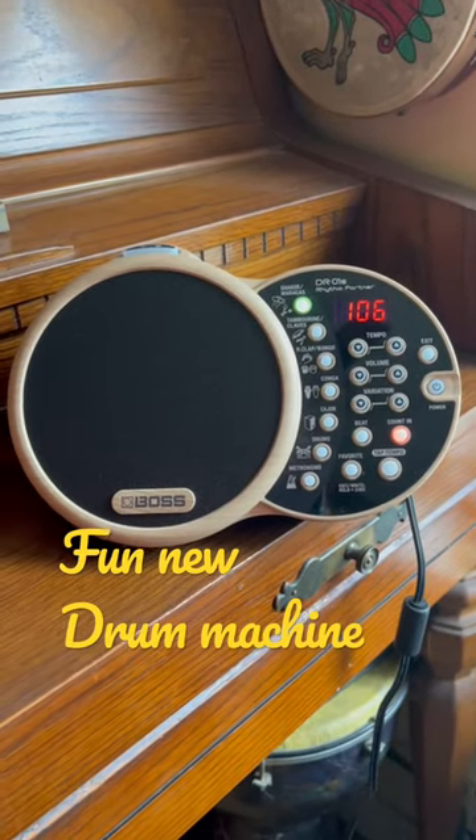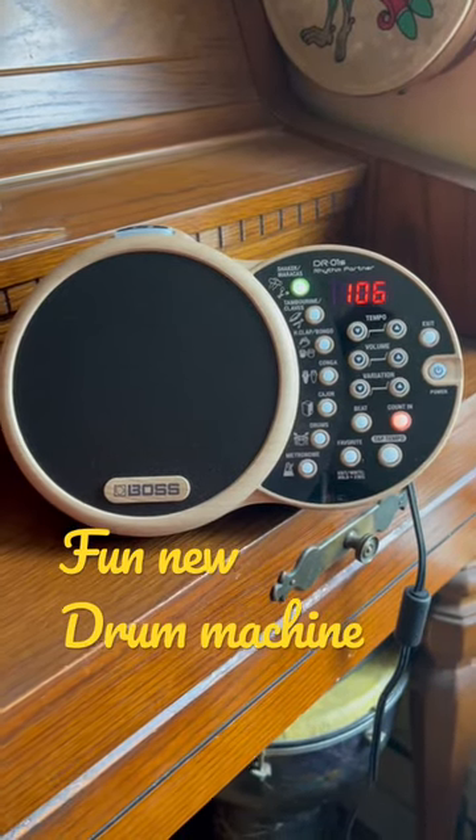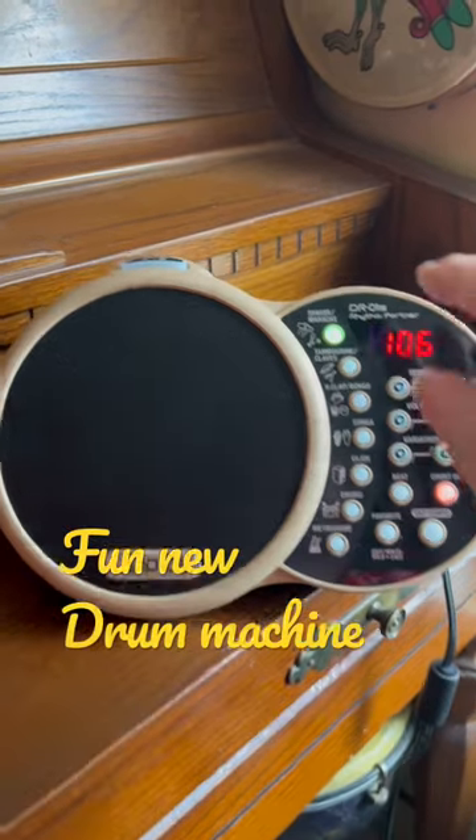Hey y'all, I just want to share with you this new drum machine I got that's designed for acoustic musicians. It's really fun.